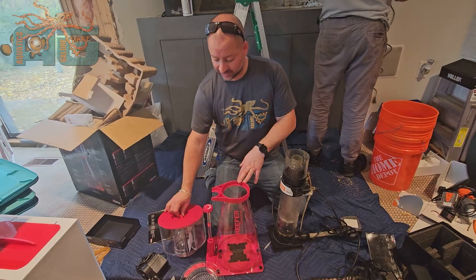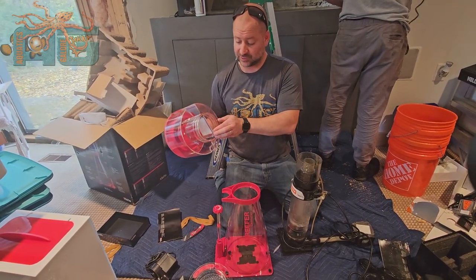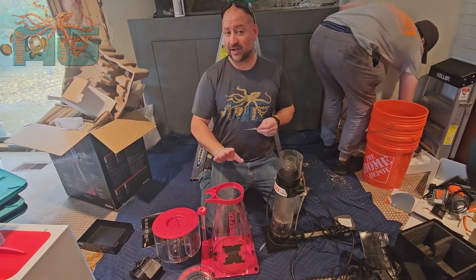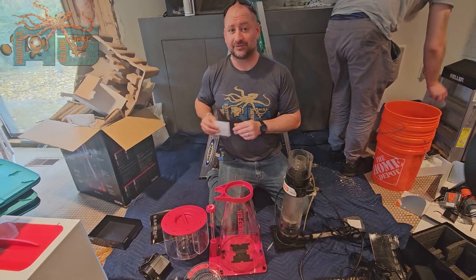Go ahead and hit the like button and continue to follow. Let us know what you think if you have the skimmer, or what you think about the skimmer you currently have, and if you're looking to upgrade. Stop into the store because we do stock them and we can go over all the different options. If you guys want to see how this is assembled, keep watching — that's going to be another video. Thanks.